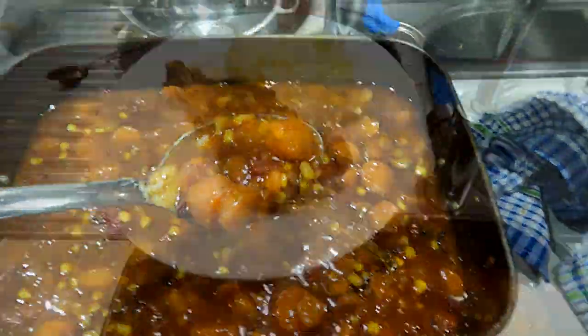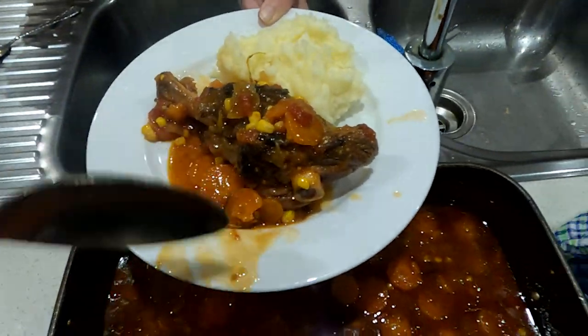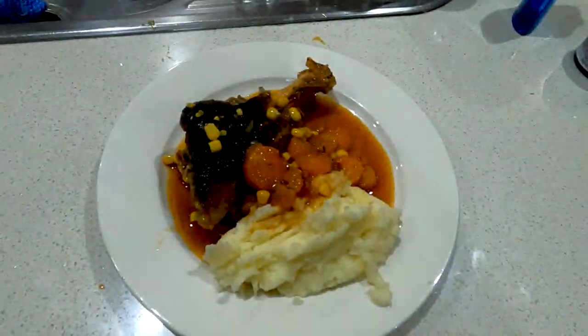We stir through the broth, pour that all over the top, and we make a real mess because everyone's standing there starving by this stage. I certainly didn't win any awards for artwork, but this is the finished product.